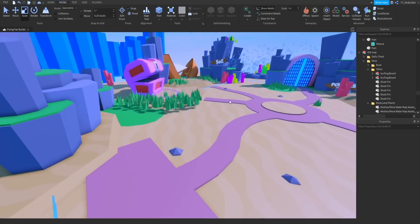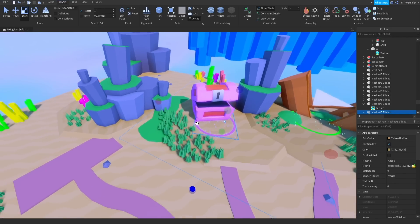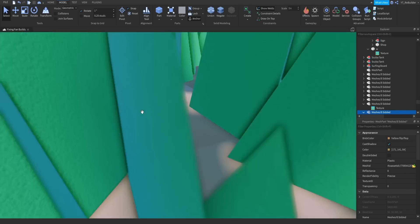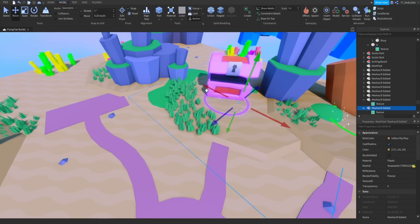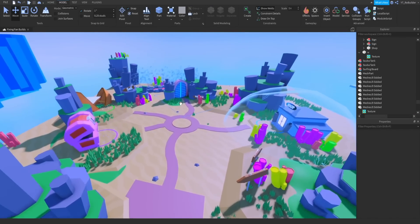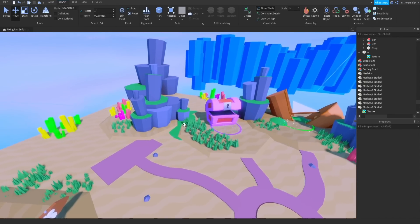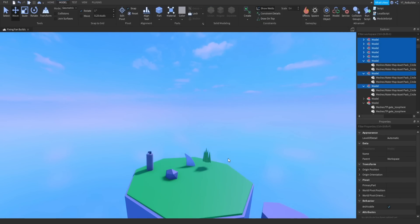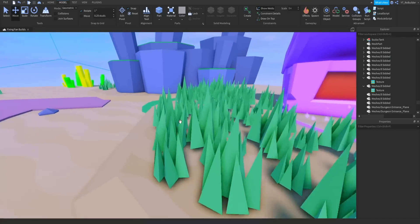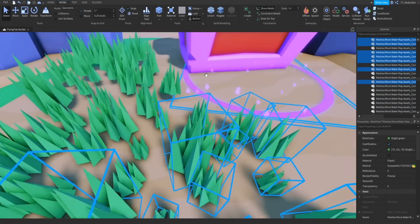It looks like I accidentally deleted one of the ground pieces, so all the grass props are floating off the ground. I'm going to have to individually move them back. But check out the map — it's looking really awesome. We have the shop, the portal, and I'm probably going to put a big rock form in the middle. I'm so close to being done.